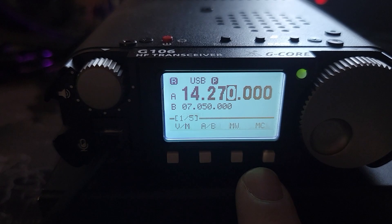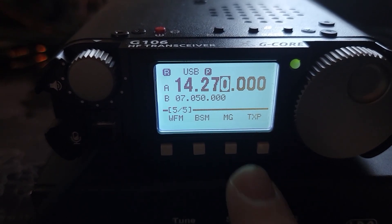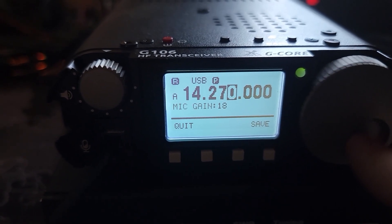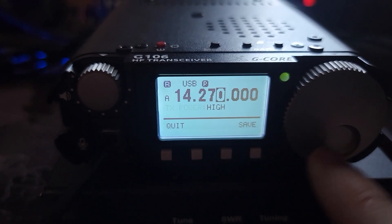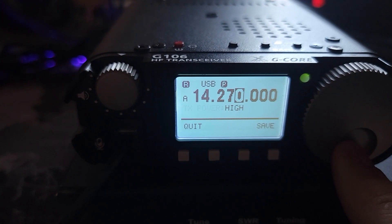In 1.2 B03, they added the TX power adjustment. Note there is a certain error in the low and mid gear, which is a normal phenomenon — sounds ominous. Let's go take a look. If we click on any one of these buttons, the menu pops up. There are a couple of new settings: one of them is mic gain, which tops out at 30, bottoms out at 0, and was set to 20 by default. On page 5 of the menu, you have transmit power setting — we have high, mid, and low. Low and mid have gearing problems.